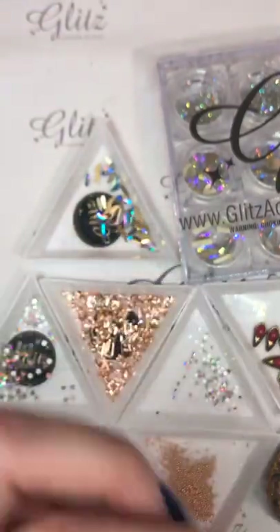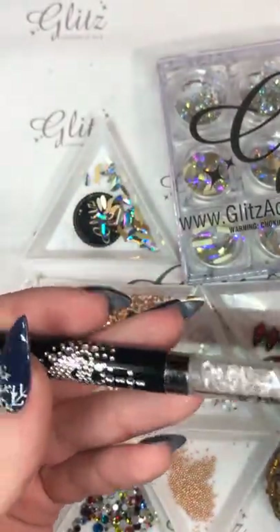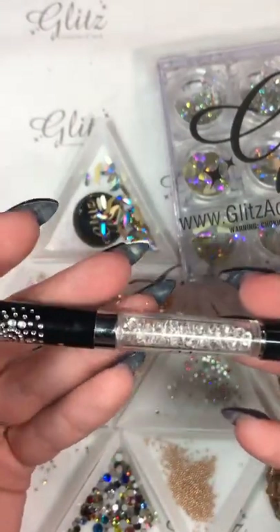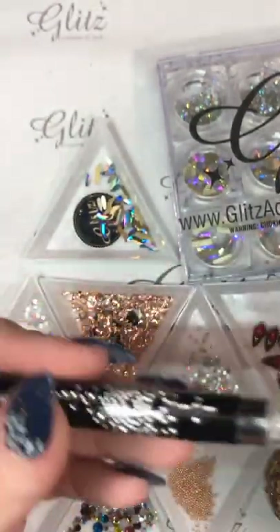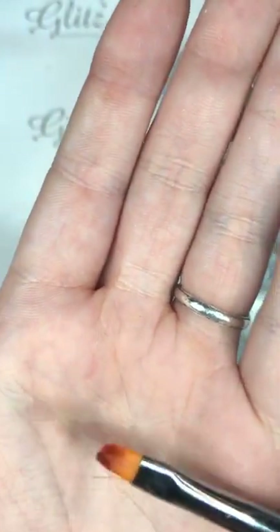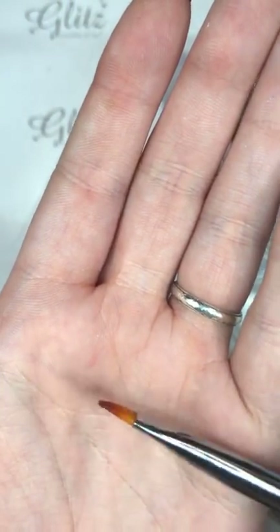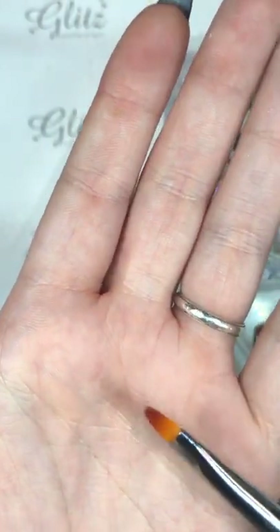I'm going to use my twin tip brush, which is really awesome. The twin tip brush actually has two different sides — you can tell because the silver band will show you whether it's the number 6 gel brush or your liner. I'm going to get my brush ready — it's clean, and the reason for that is because I clean it off after every video. You'll be able to see how flexible it is and how there's no gel in there — the only thing that's on there is a top coat.